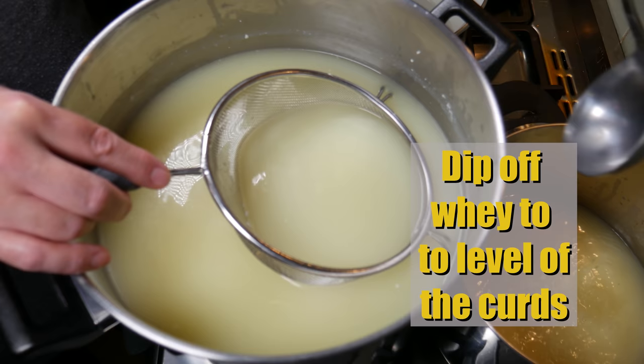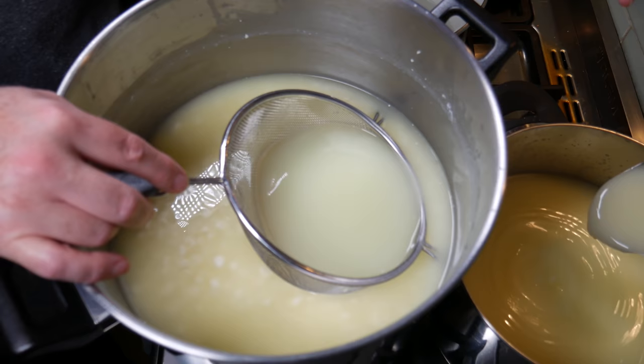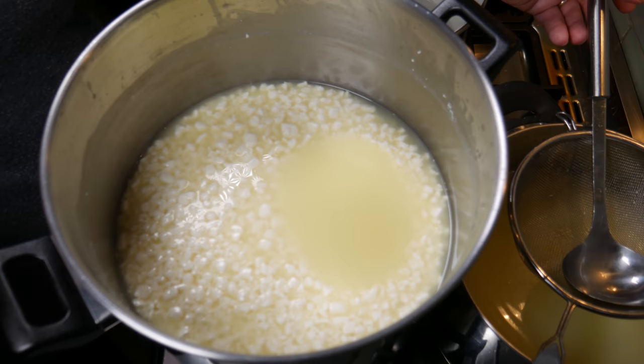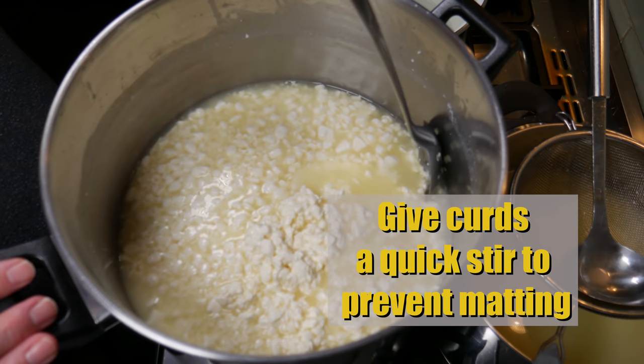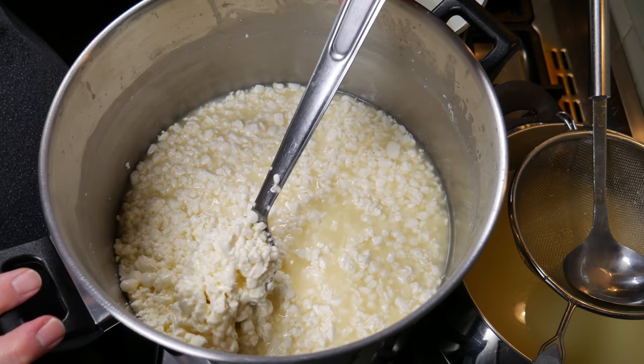Keep taking the whey off until you can see the curds. We're going to replace all of that whey — the easiest way to see how much water to add is you can see the line around the pot where the whey used to sit. Before we do that, give it a quick stir to prevent any matting when we add the warm water in. This just breaks up the curd bundle. You can see the curds mat quite easily if you don't stir them.